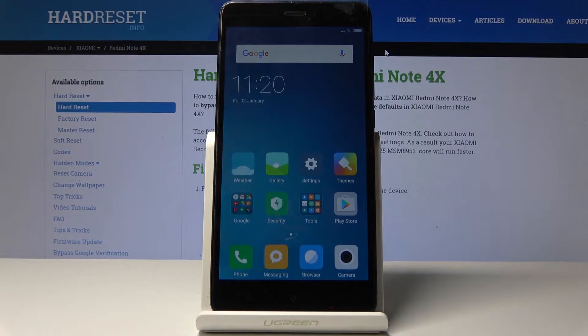Welcome, and this is a Xiaomi Redmi Note 4X. Today I will show you how to put the device into fast boot mode.